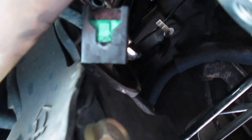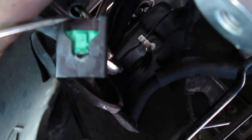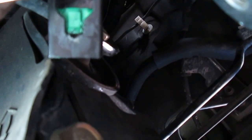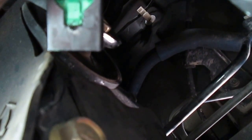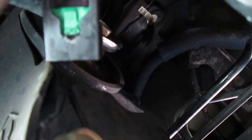Once you plug it on to the new sensor, that green tab — when it plugs onto the sensor — the green lock will snap back to this higher area here. It'll be flush with the end of this black plastic housing. It was never connected properly because of all the dirt inside there, so it couldn't connect properly.